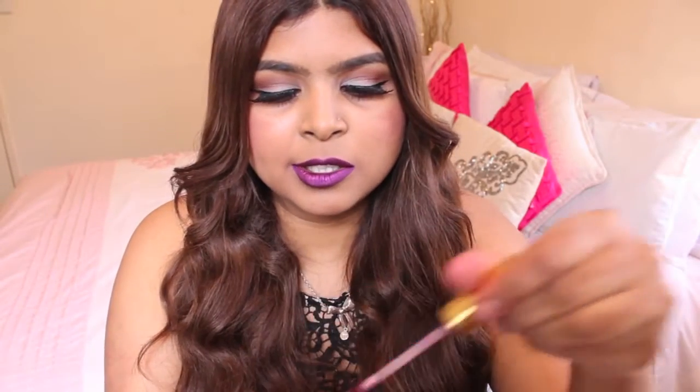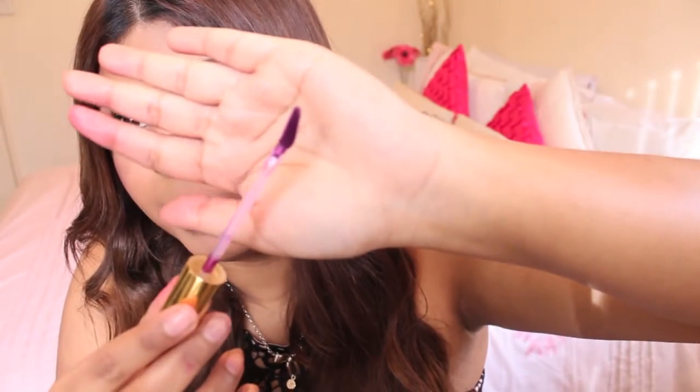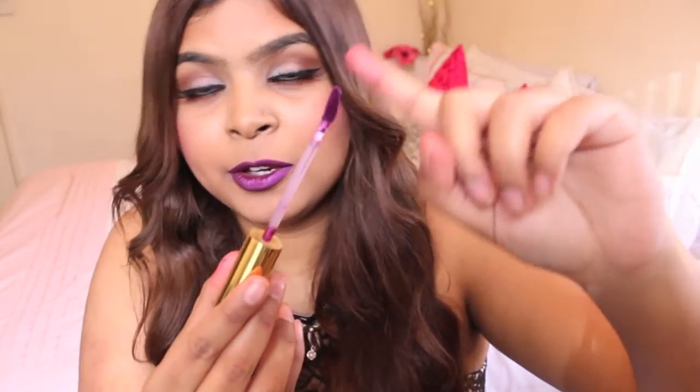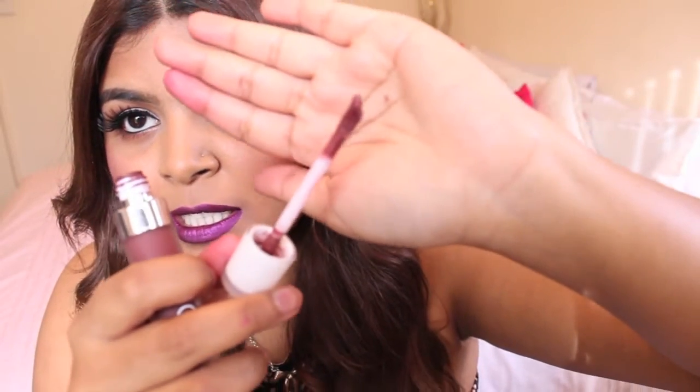I'll quickly just show you the applicator so you guys can see what it looks like. It's just a doe foot applicator with a kind of slanted angle which is really easy to apply your liquid lipsticks. It kind of reminds me a lot of the Dose of Colors applicator, except the Dose of Colors one is quite shorter. As you guys can see with the doe foot applicator for Dose of Colors, you can kind of see it's angled — and so is the Milani one.